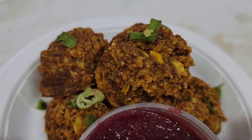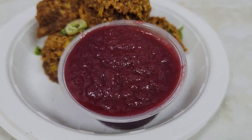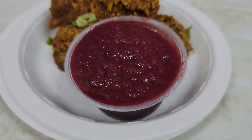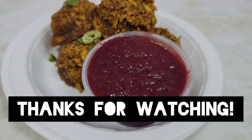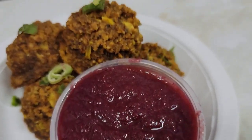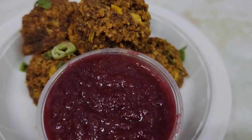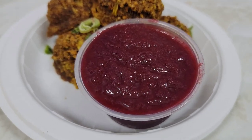We have our aki croquettes and they've been served with sorrel sauce. You can check the description for the link to the sorrel sauce tutorial video. Thanks for watching another rawsome recipe tutorial — let me know in the comments if you'll try the aki croquettes recipe, or if you've tried it, let me know how it turned out. Look out for the next video!